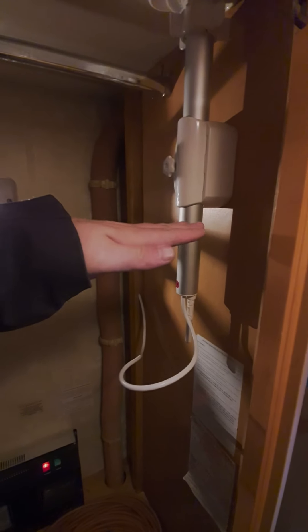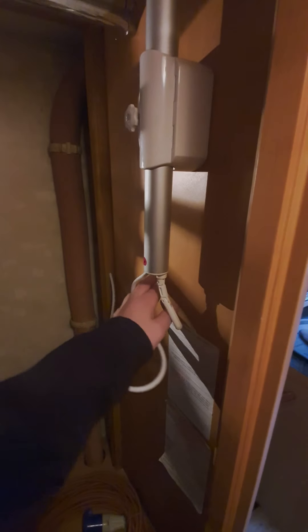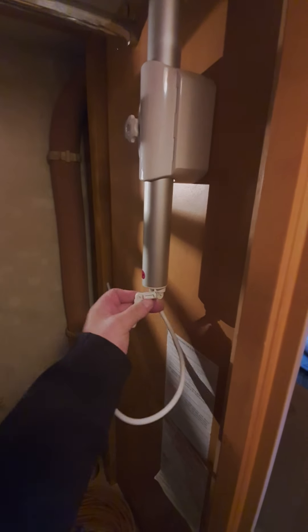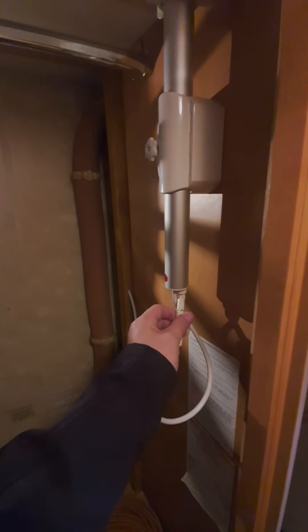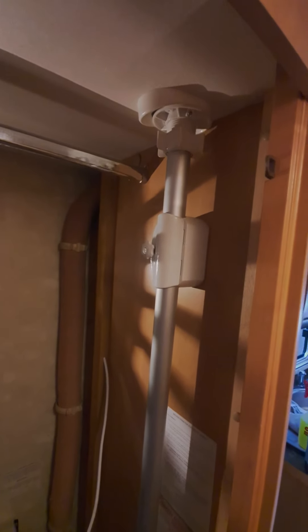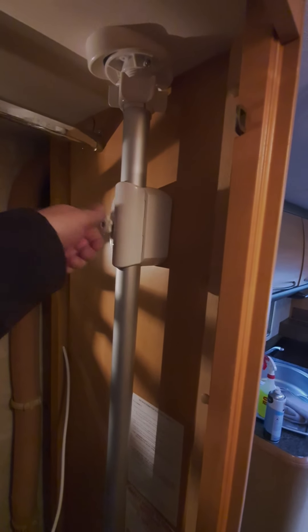If you wind that handle round, the aerial that goes on the roof is like a delta shape, flat like that. Winding that handle is pivoting the disc just to allow you to get a better signal should you need to. Before you set off, you need to ensure that it's in the down position and secured by tightening that. You know the delta-shaped flat disc is pointed forwards because that red dot indicates it's pointed in the right direction.